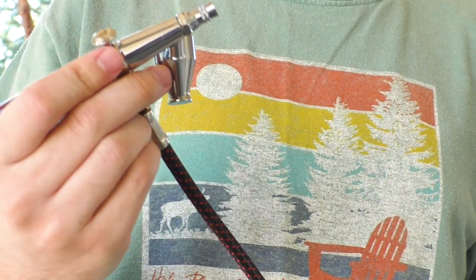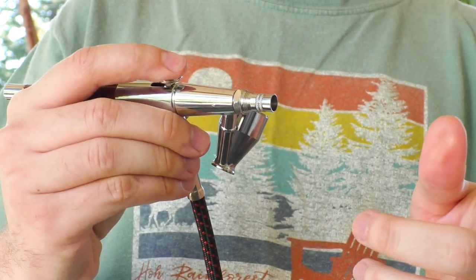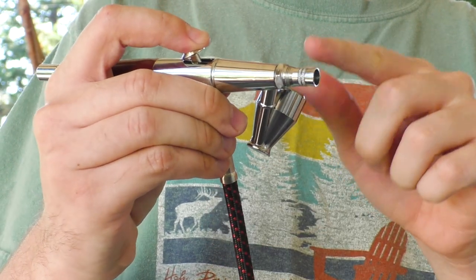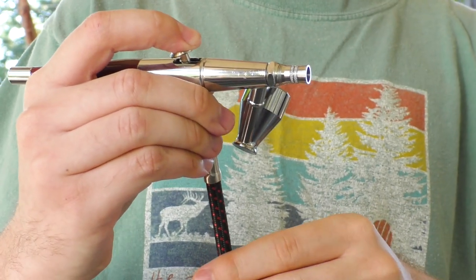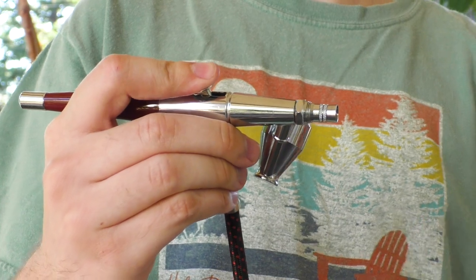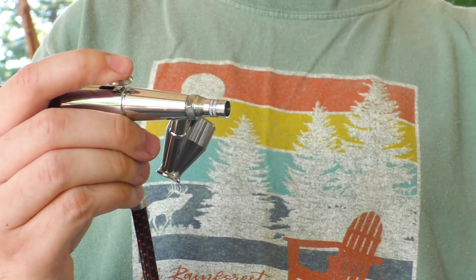This is a double action airbrush as opposed to a single action airbrush, and what that means is that I have separate control over the flow of air and the flow of paint. To open up the air valve, I push this down and it's now blowing just air. The more I pull this back, the more it mixes in airflow through the paint cup. If I pull this back fully it's like a spray can doing equal amounts of air and paint. I can feather it if I just want to do a very light coat of paint. Single action airbrushes are basically just on or off. Another advantage is that when I'm done spraying paint, I can push this down and spray just air, which helps clean it out.